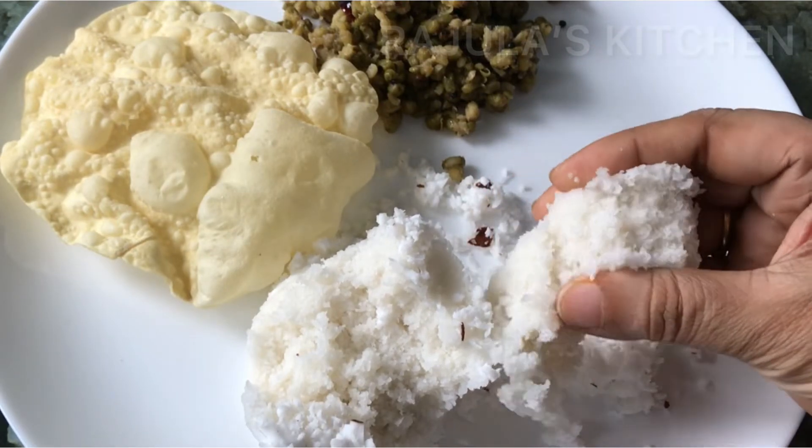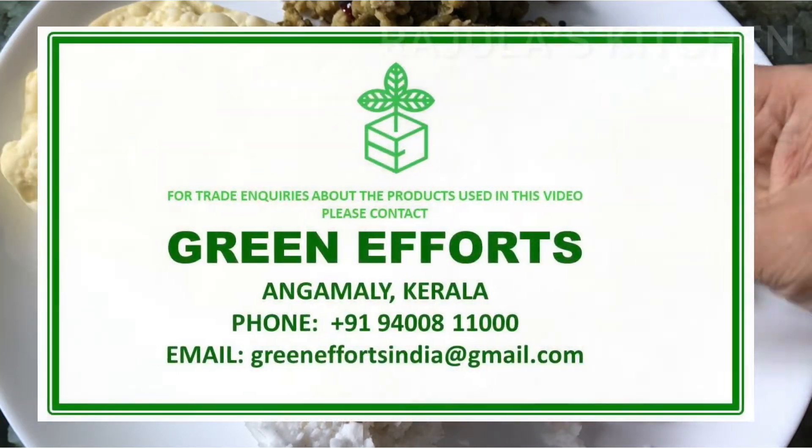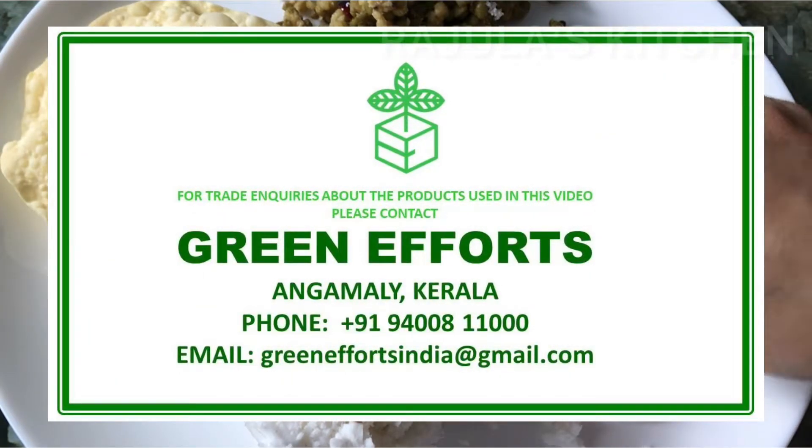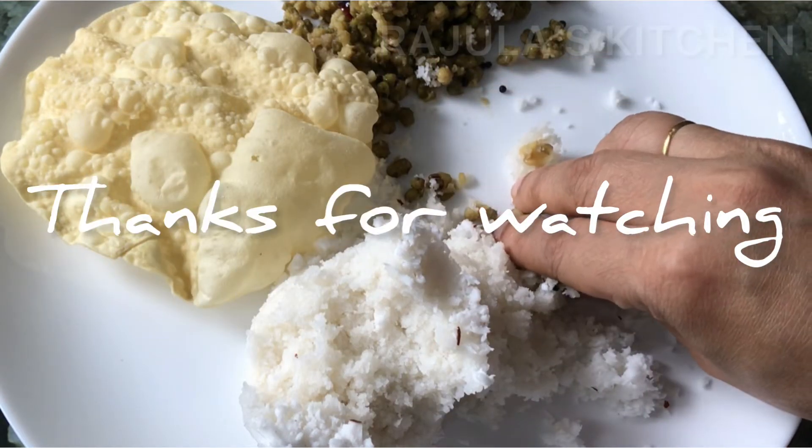If you like the recipe, please like this video and subscribe to this channel. We will come back in the next video. Bye!